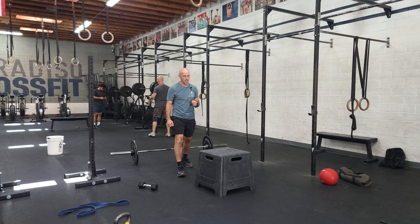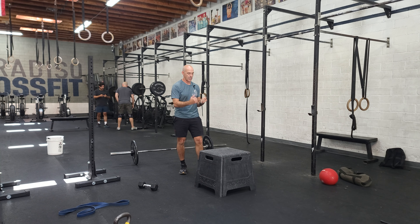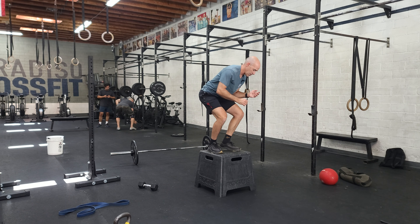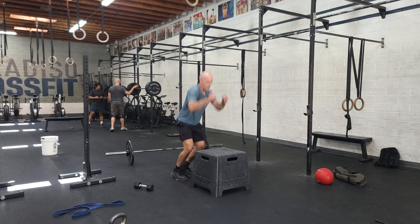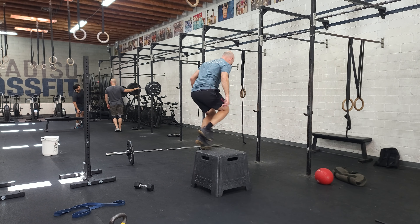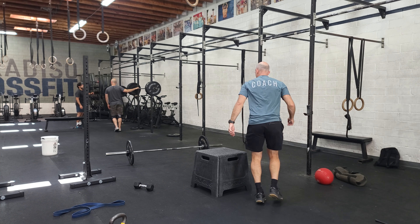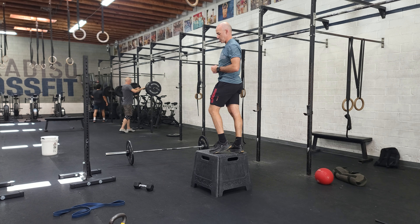From there, we have box jump overs. You can go forward or lateral — main thing here is rhythm. I like to do a little turn, step down, and go again right away. If you're really springy, you might stay lateral. Main thing: when you get to the box, you shouldn't stand up fully because that's a lot of extra energy going up and down.